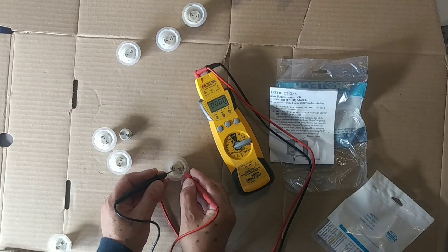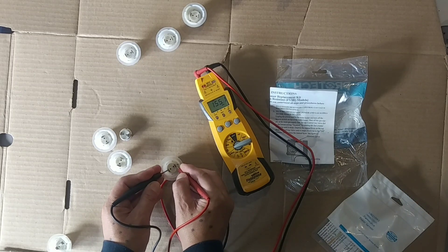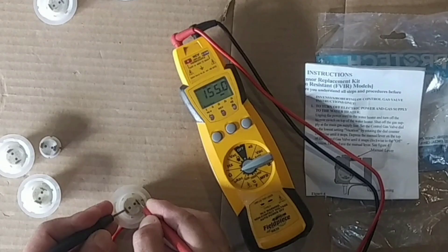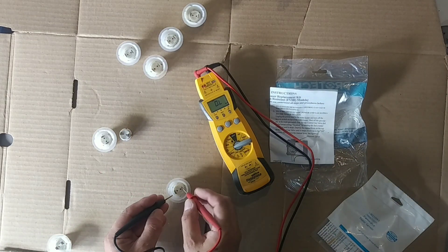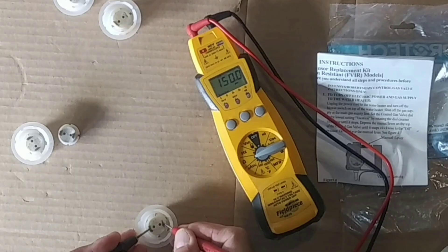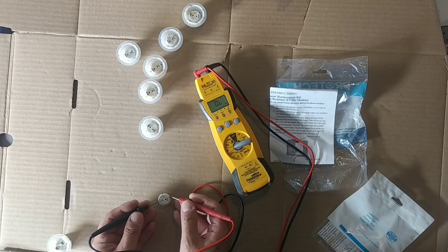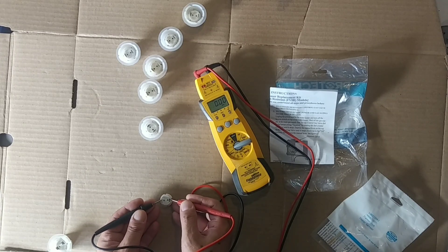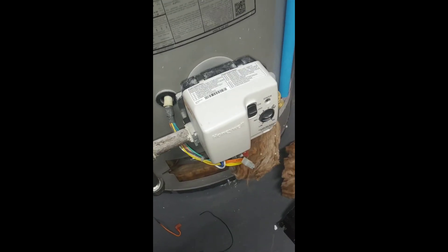So I'm going to continue to test these. On this one we got 155,000 ohms — again, that's a done one. Over here, 150,000 ohms. Anything again over 45,000. Now here's a different one — you can see how this one doesn't have the casing: 178,000. That was from GSW.